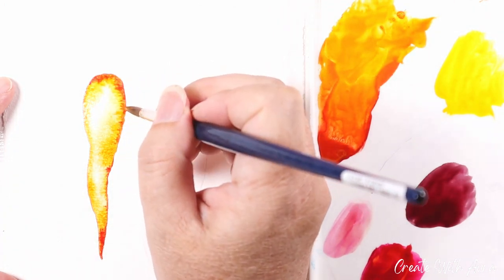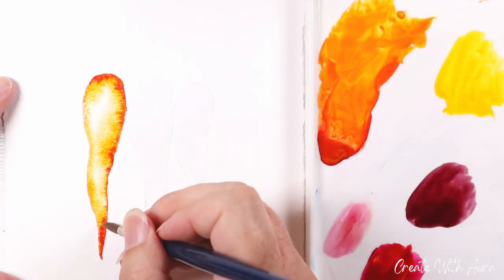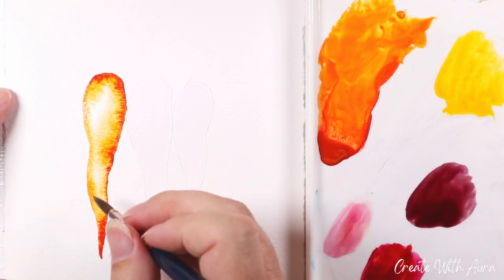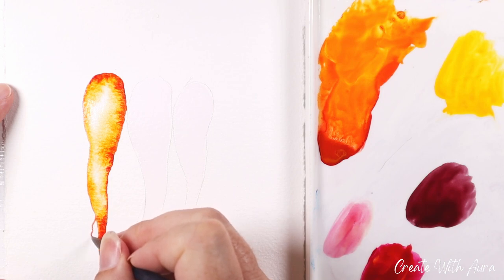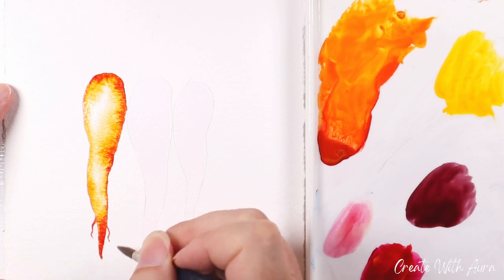I'm adding a little bit of that deeper color along the top and the sides, and I'm working quickly because I'm going to paint the other two carrots while the paper is still wet, creating an intentional blurred line between them. Now I'm just dry brushing a little bit those little root tendrils on the dry paper.